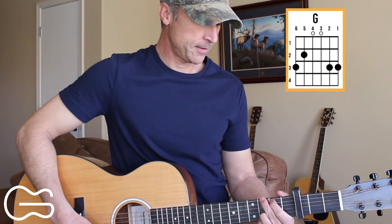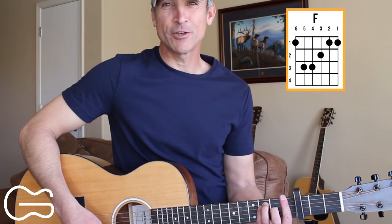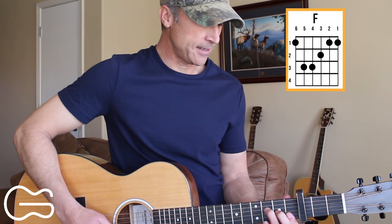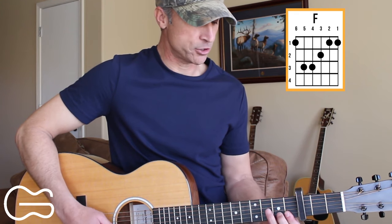We're also going to play the F chord, and if you're not really good with your bar chords yet, you can just play the fourth, third, second, and first strings for that F. You can use your first finger down here for the first and second strings.